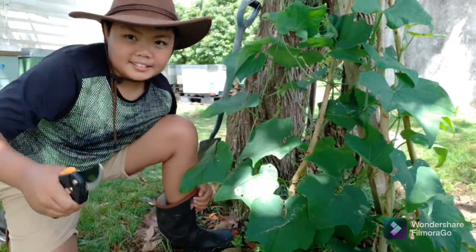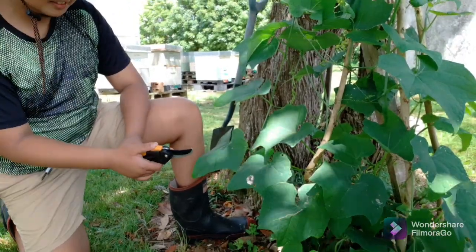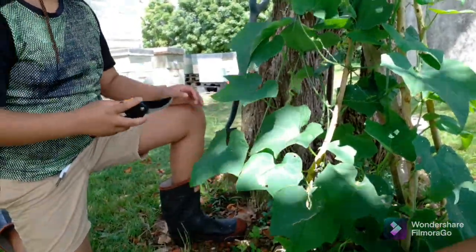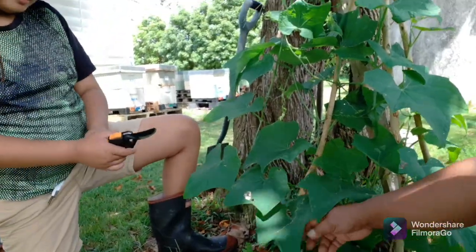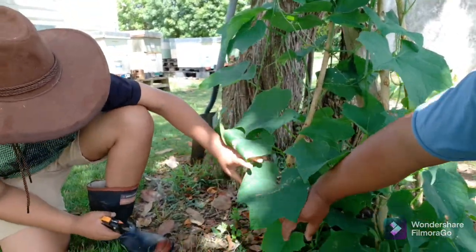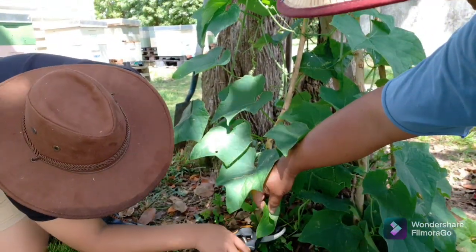Today I am going to cut off the lower leaves of the Sayota plant because the nutrients could go up there instead of down here. I'm teaching Barry to prune some of the leaves.